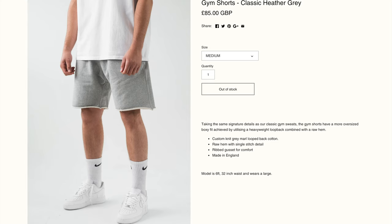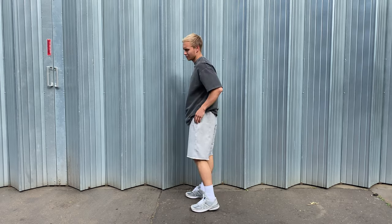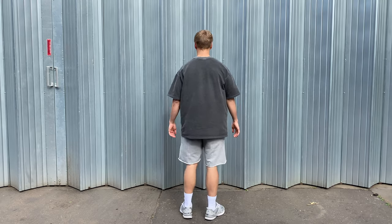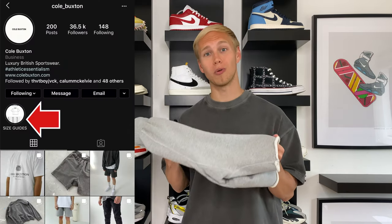Onto sizing — I'm super simple: I'm five foot nine and I took a size medium. The model on the website wears a size large — he's six foot with a 32 inch waist. My waist is 30 to 31, and as you can see from the shots of me wearing the shorts, they fit me nicely, giving me that oversized boxy fit. I know I could go down to a small as they are quite oversized, but on this occasion I definitely wouldn't size up as I think they'd be too big.